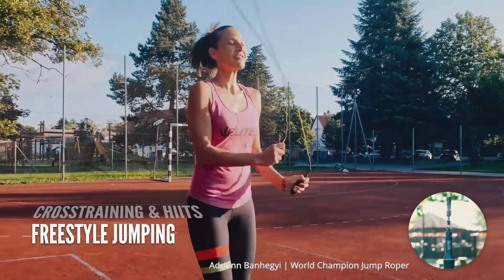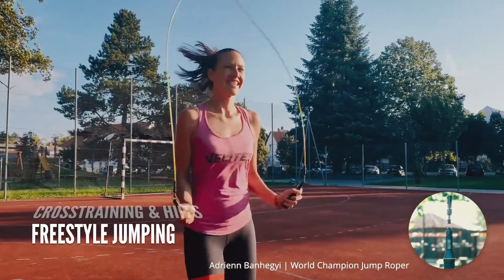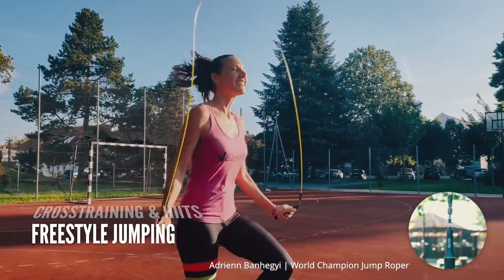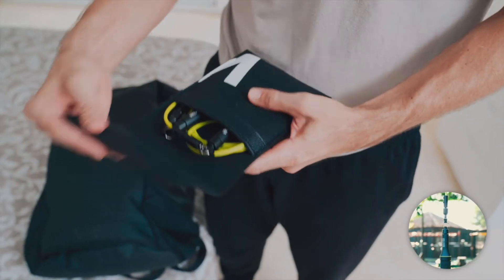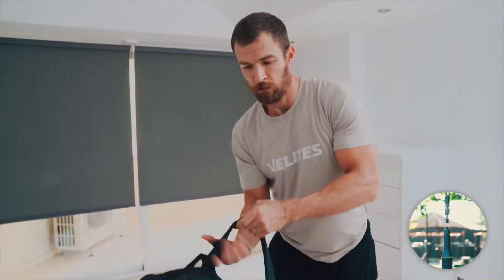Even if your thing is showing off, the Earth 2.0 Jump Rope spins in every direction with no tangling whatsoever. So yeah, we did it — a truly practical fitness solution to train anytime, anywhere.